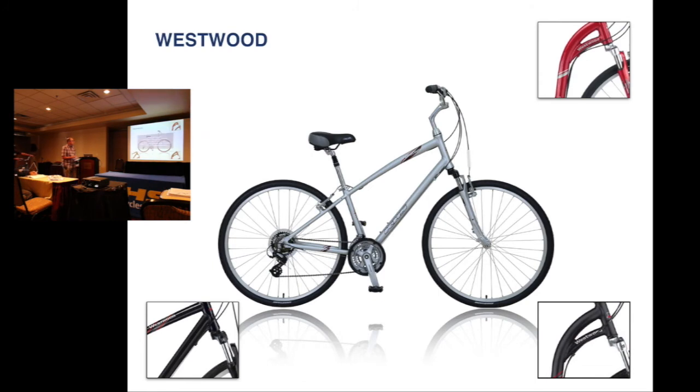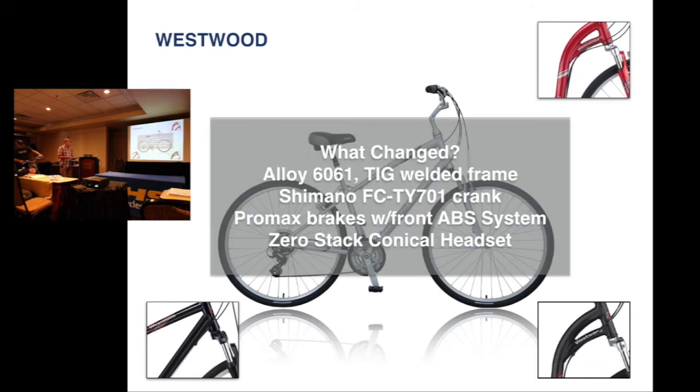Next is the Westwood. Same changes — frame, crank, all the same stuff. They're all going to be the same changes. Was $449, now $399.